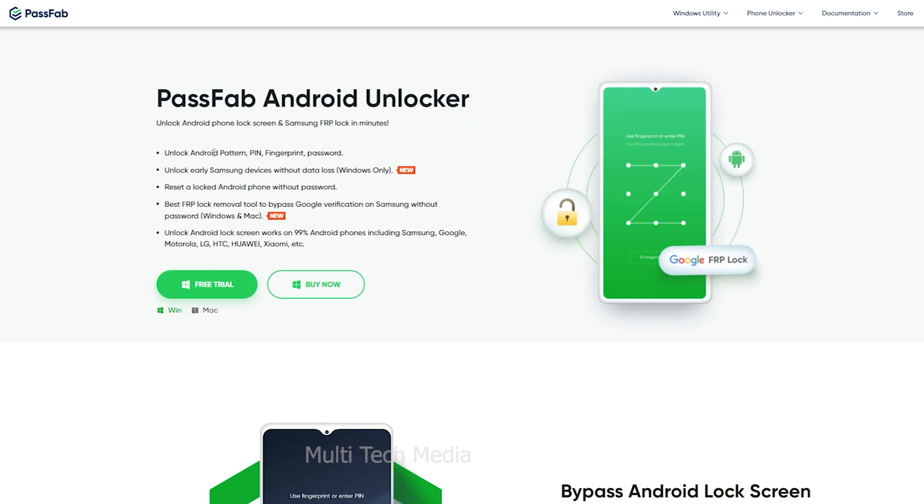Passweb key features are: unlock Android pattern, pin, fingerprint, and password. Unlock easily Samsung devices without data loss. Reset a locked Android phone without password. Best FRP lock removal tool to bypass Google verification on Samsung without password.